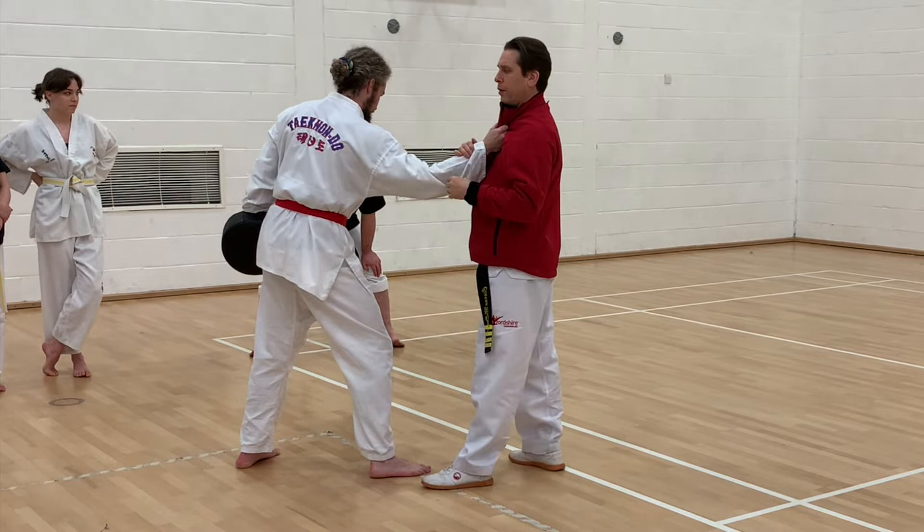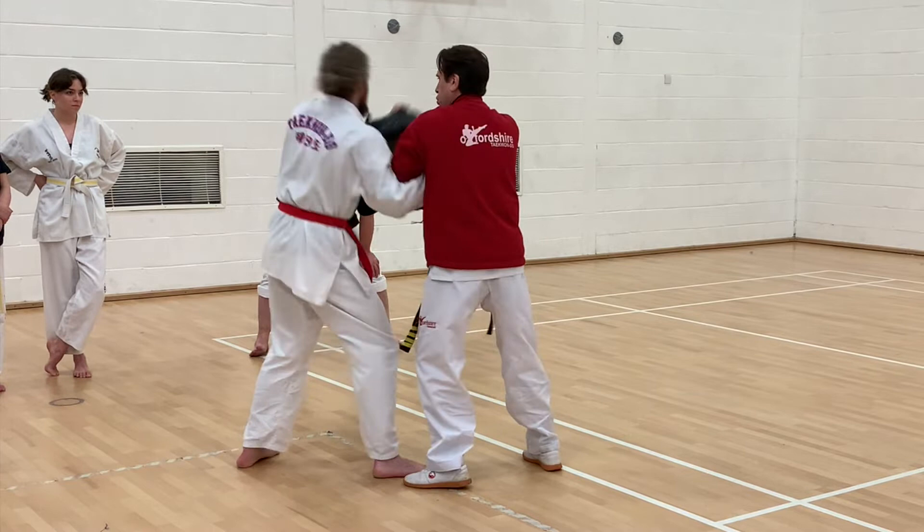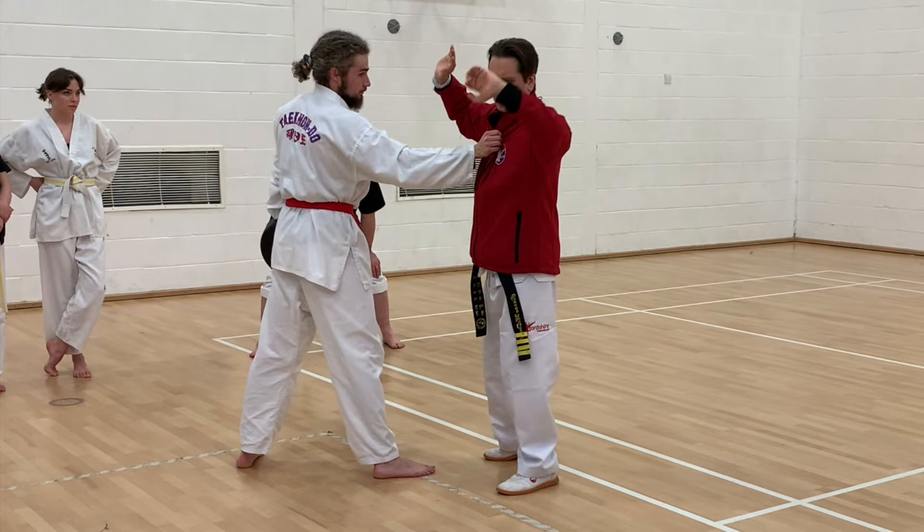That exposes the neck to the side. I know that ahead of time, so I've got one, two, and I'll chop him in the neck. One — chop, fold the arm, chop him in the neck.